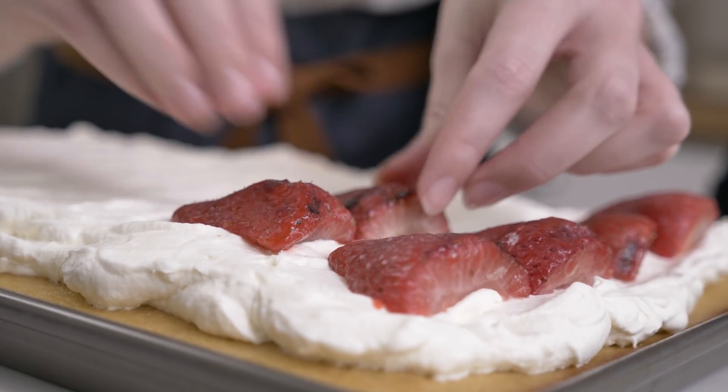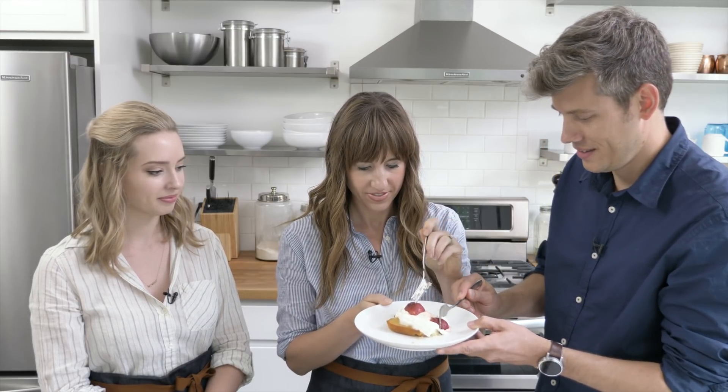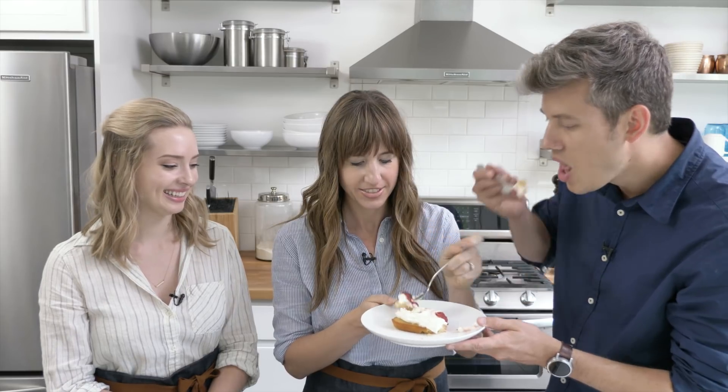The cake is topped with whipped cream and grilled strawberries. Don't place the strawberries on too early — no more than an hour ahead of time, otherwise they'll weep into the whipped cream and make it soggy. The sweet cake flavor with the smoky, charcoal-y strawberries is amazing. This recipe truly is perfect for summer — give it a try and the full ingredients are listed below!